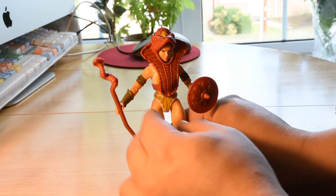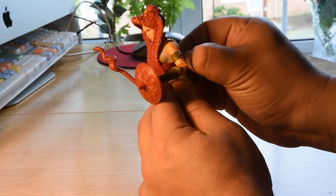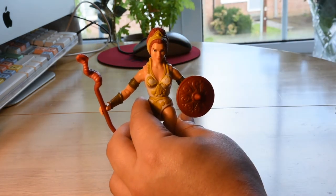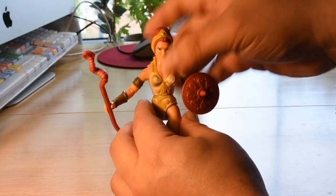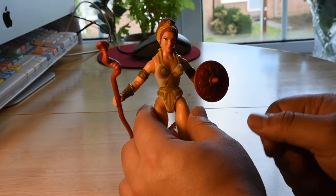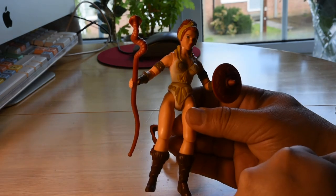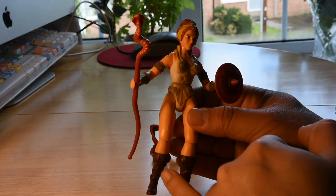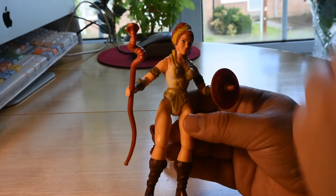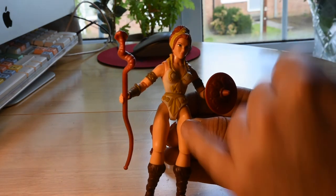Here we have Teela the goddess, but if we remove the armor, that's Teela the warrior — beautiful color, done quite great. What's interesting is that in some vintage toys the boots don't match the hair color. Normally they use the same color for both, but in this one they actually make them different, which is a nice touch.